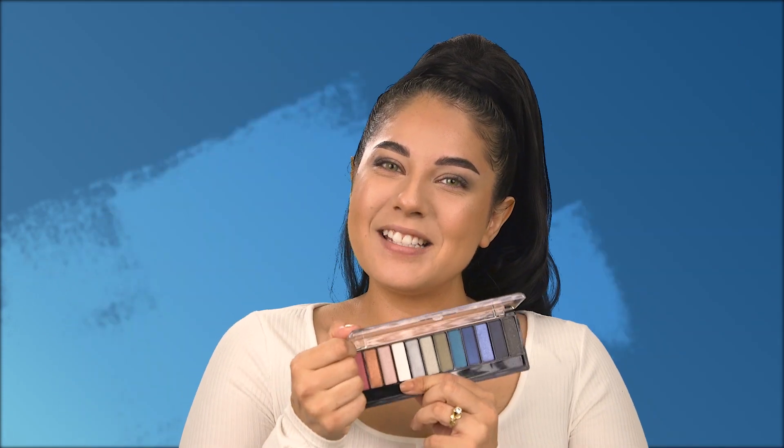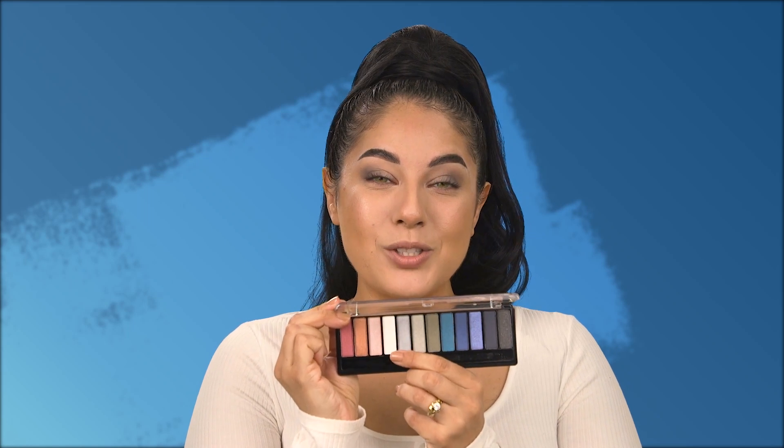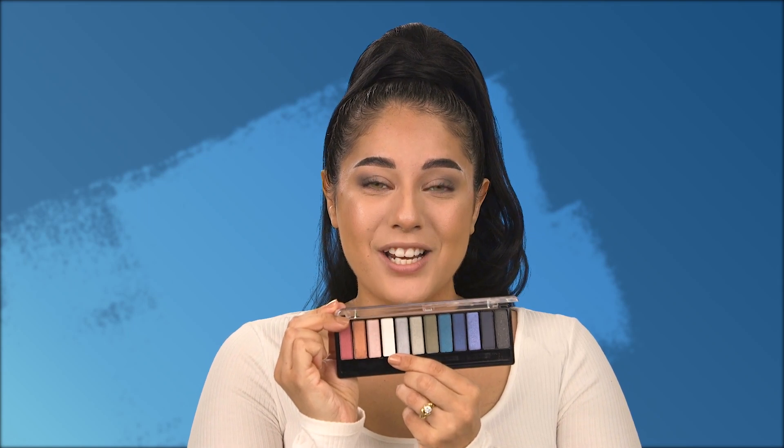Next I'll be getting into some shimmer shades with the Magnify's Wow Edition palette. We'll be getting into these two gray and silver shimmer shades — they're so pretty. I'll use a pencil brush and take it into the deeper gray shadow.